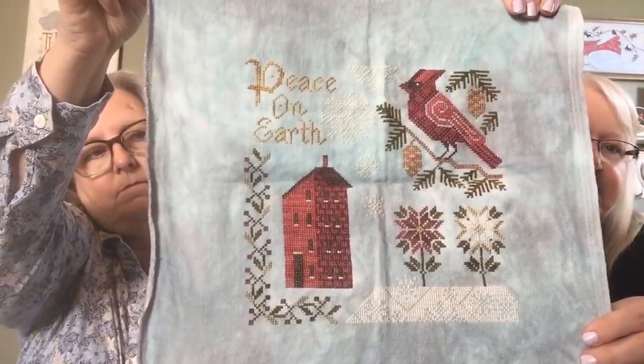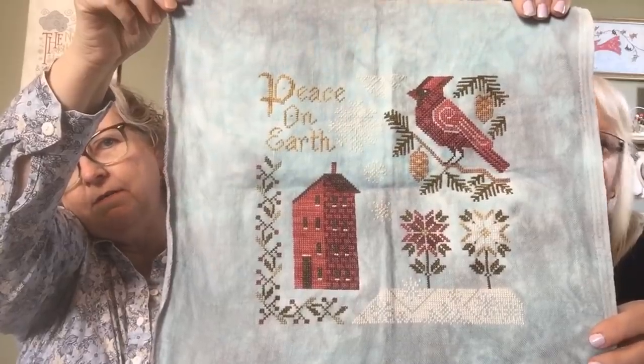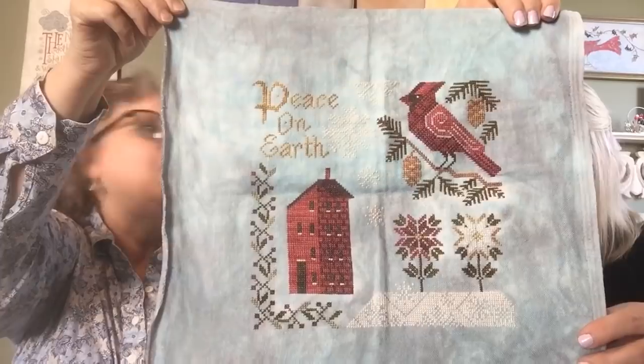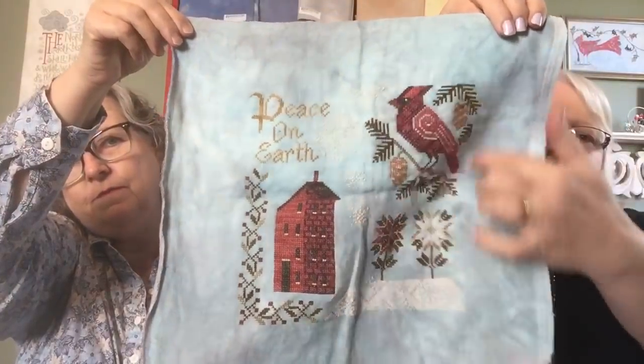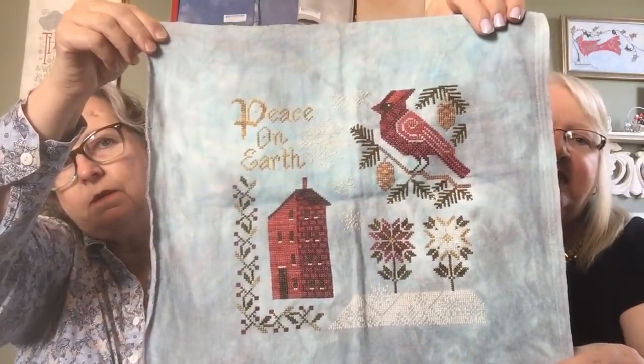And then my most recent finish is the Peace on Earth SAL that was on Facebook from Cottage Garden Samplings. I don't think I've had the opportunity to show you this one yet. I finished it right after our last video. I had to finish up this section and I love the colors that I ended up going with. That's what I have for finishes.